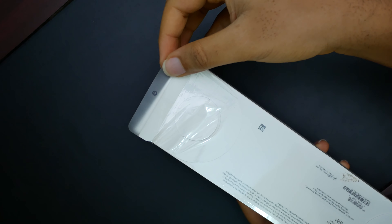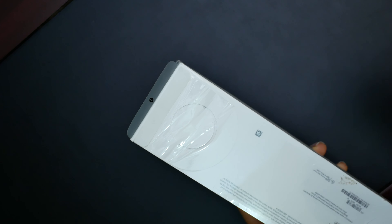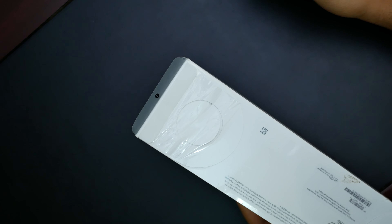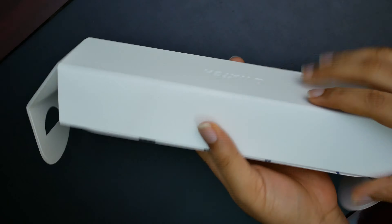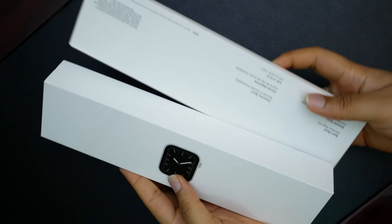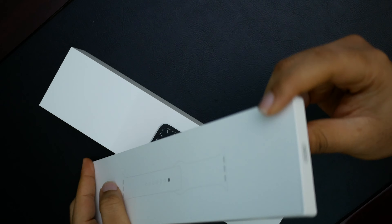There's a pull tab here to get into the box, but it's already started ripping open itself, trying to deny me my full unboxing experience. In here we have the watch box, we have the band here — the sport band.